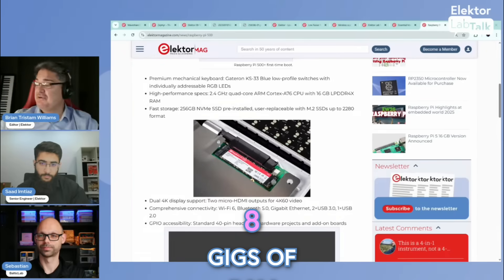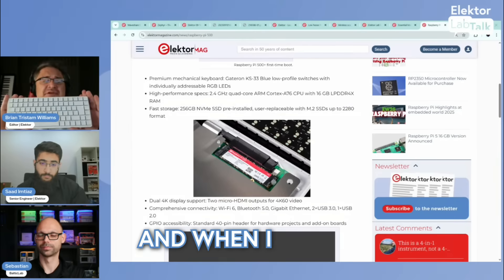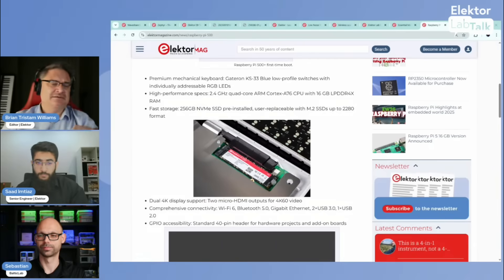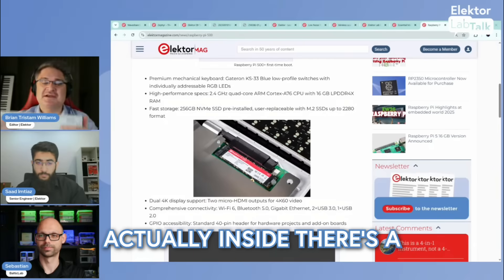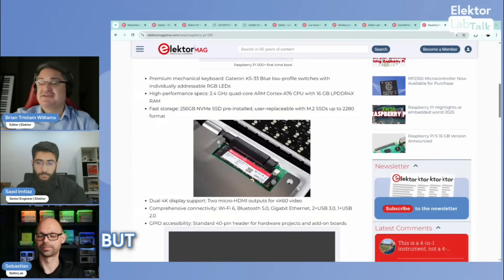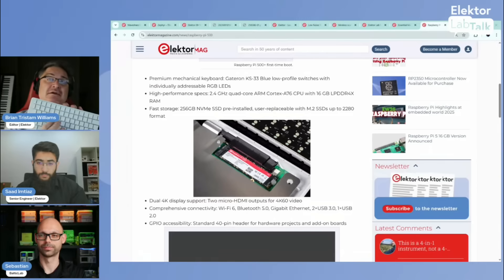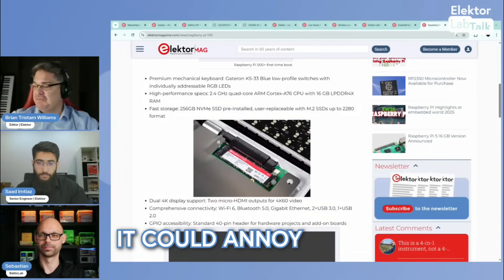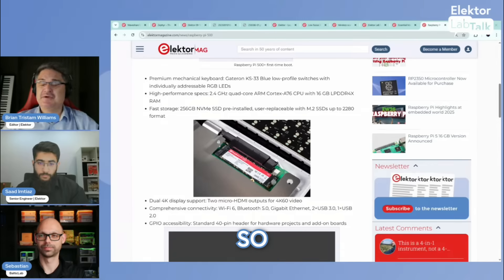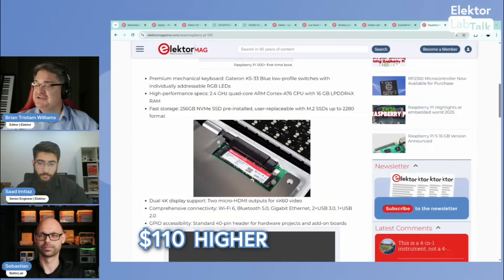The Pi 500 Plus has 16 gigs of RAM versus 8 gigs in the 500. The storage on the 500 uses micro SD, but the 500 Plus has a 256 gigabyte NVMe SSD with M.2 expansion — you can still use micro SD as well. The keyboard has Gateron switches with RGB LEDs, and if the clicking is annoying, there's an accessory kit with rubber bumpers to put under each key to stop it.